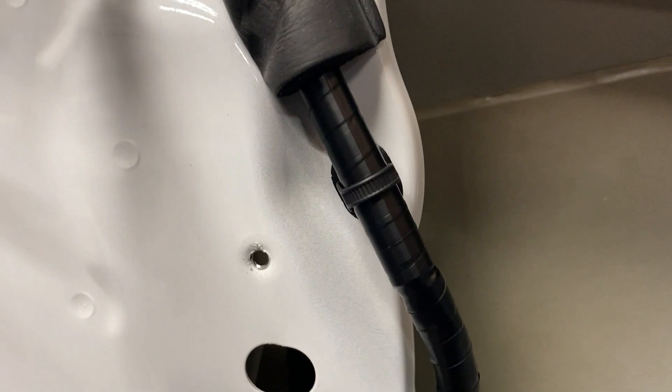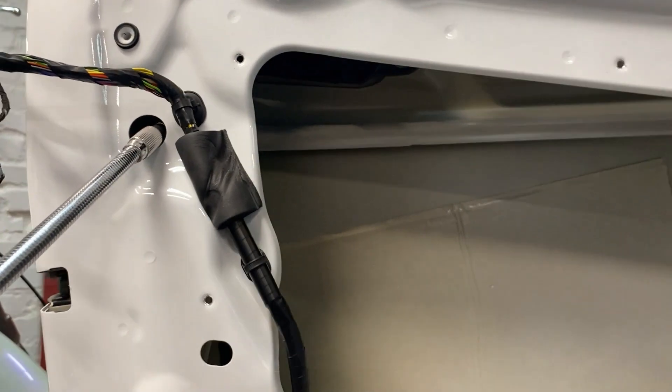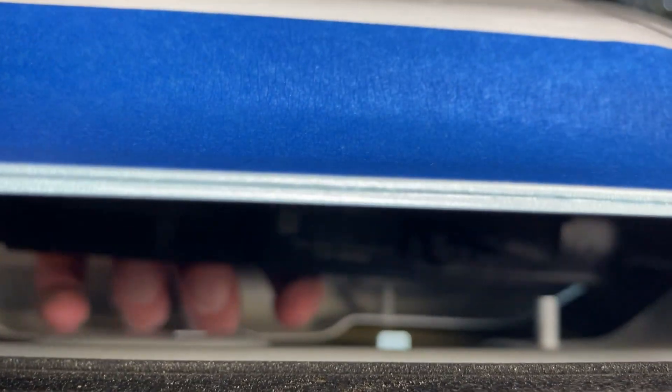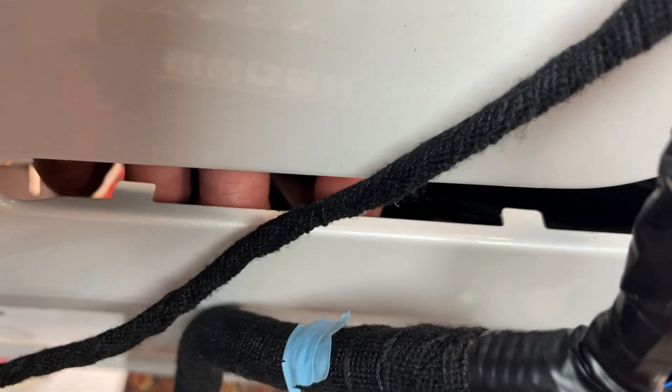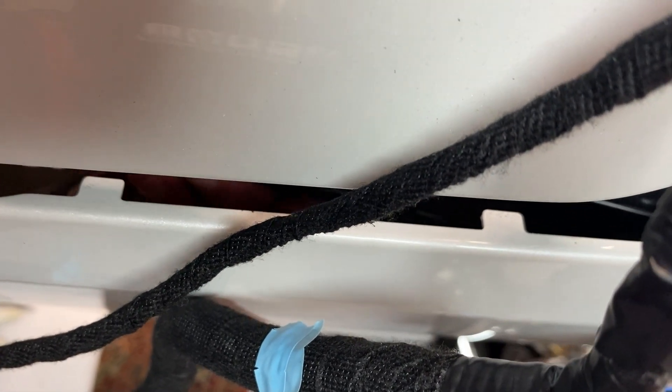Now we're unbolting the handle. The one in the back is longer, so I use this extension. The one at the lower rear of these three bolts is a bit longer. It's just three bolts to undo to get the handle out, then we'll swap over the parts and put the handle back in. The handle just backs straight out — there are two little tabs right there, so pay attention to those, especially when putting the new handle back in. Don't scrub it on those two tabs.